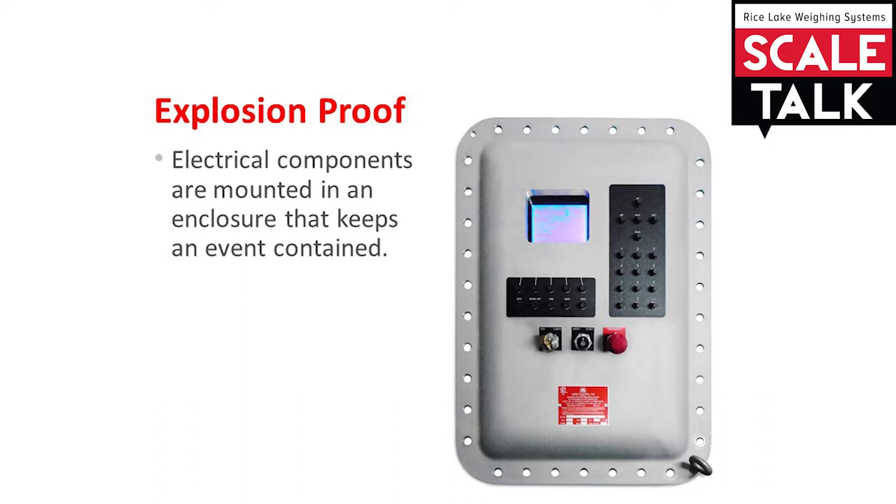As you can see in the picture, explosion proof equipment can be bulkier and heavier than standard products. This photo shows Rice Lake's 920i indicator mounted in an explosion proof enclosure. This enclosure also includes barrier protection for load cell circuits, so there are interior components which cannot be seen from the outside.